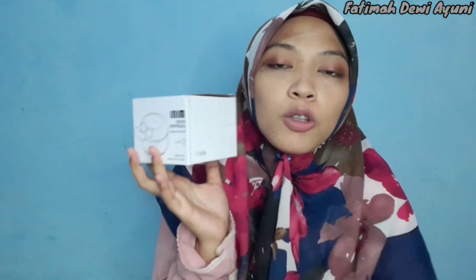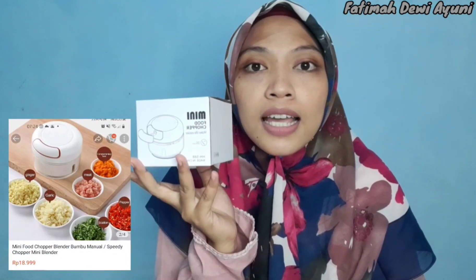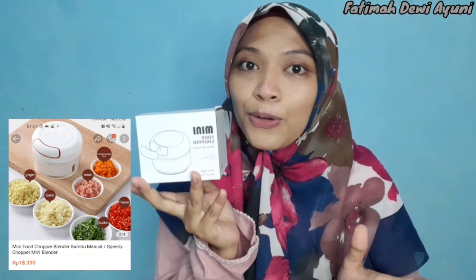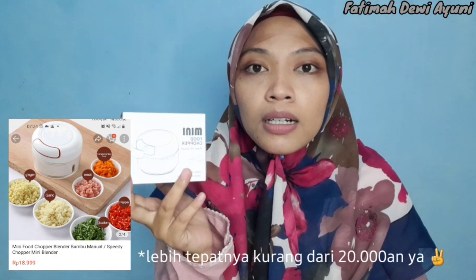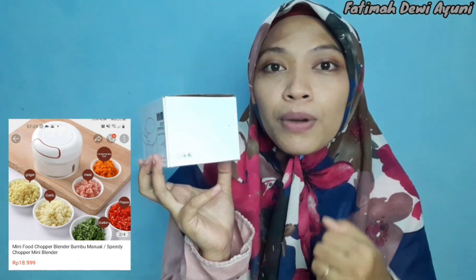Disini saya punya produk yaitu mini food chopper. Ini bener-bener racun banget, jadi saya pengen tahu apakah dia bisa membantu keseharian saya saat masak. Harganya memang murah banget, di bawah 50 ribuan ya teman-teman. Ini chopper atau penghalus makanan gitu loh.